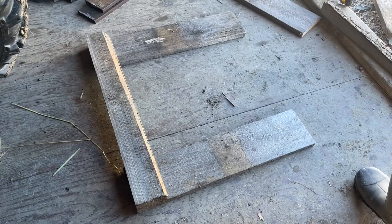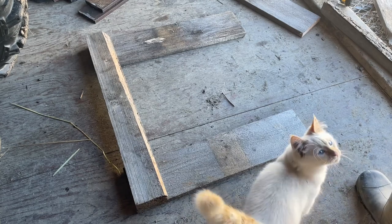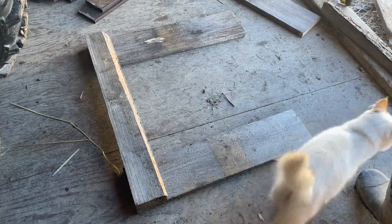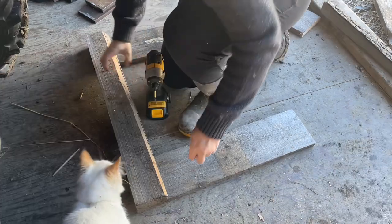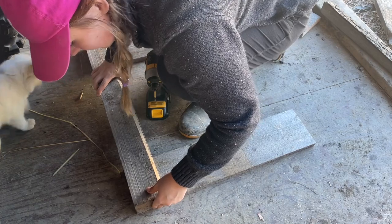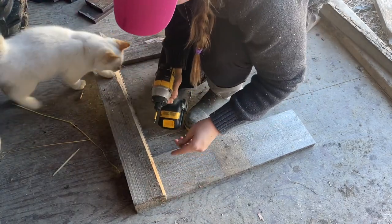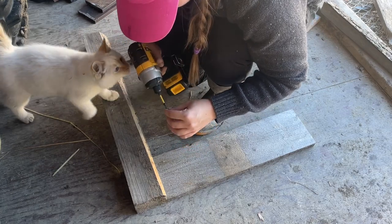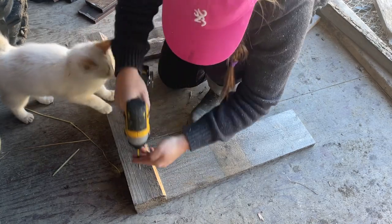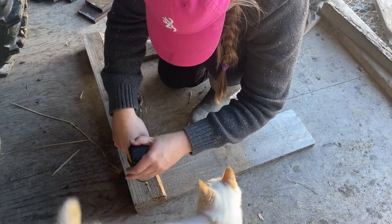Someone left free lumber at our local garbage bins - heck yeah, I'm taking it. I had planned to take out the nails and screws myself, but my grandpa came out last week and beat me to it. Anyway, I'm going to use these to build my structure. It does not have to be perfect. You could probably drill some pilot holes first, but I'm not doing that.